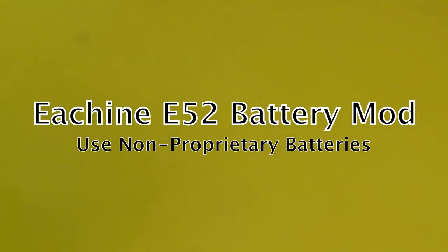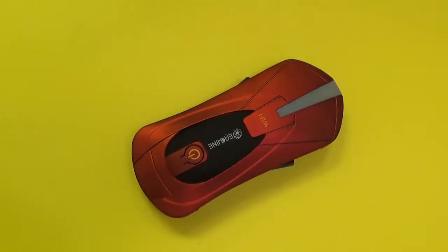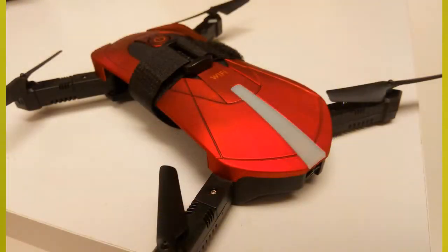Hello and welcome back to DroneFu, or if you haven't been here before, welcome. What we're going to do today is look at the Eashin E52, do a quick and cursory review of it, and then talk about how you can modify it so you can use non-proprietary batteries.